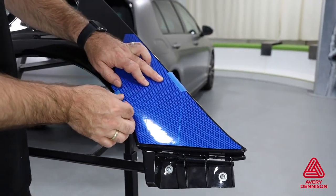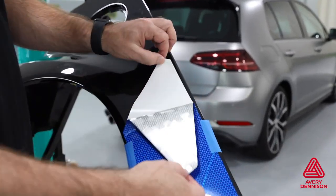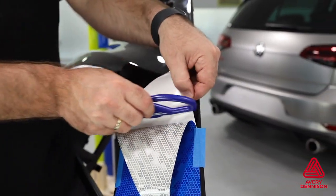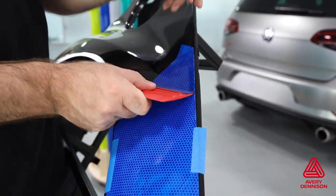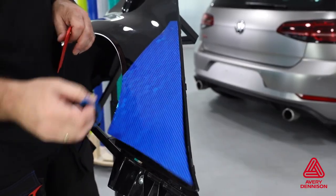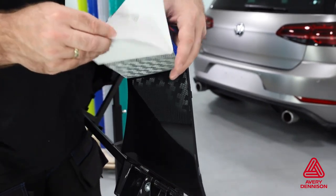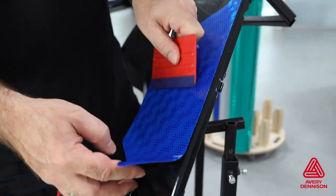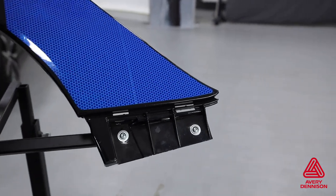For vehicles where magnets cannot be used, place masking tape to make a temporary hinge. Release the liner to the masking tape, then use an Avery Dennison Snitty to safely cut the liner off. Squeegee the film from the masking tape to the top. Once applied, remove the masking tape, then apply the other side of the panel. Remove the liner entirely if the panel is small, and freehand hold the film off the surface to avoid bubbles or the adhesive tacking too soon.